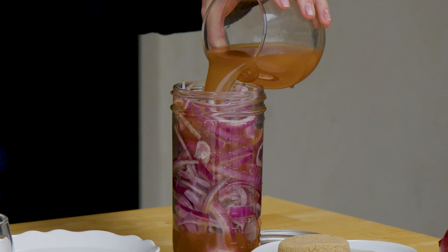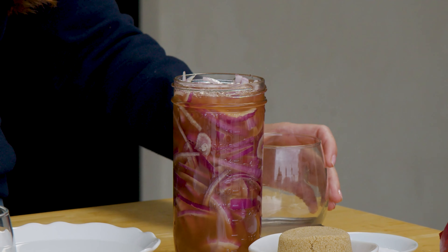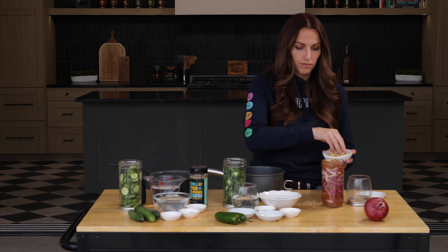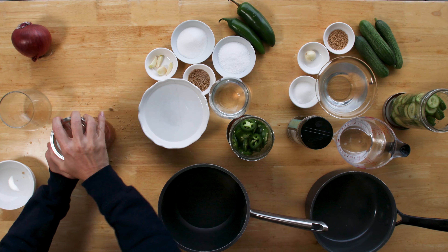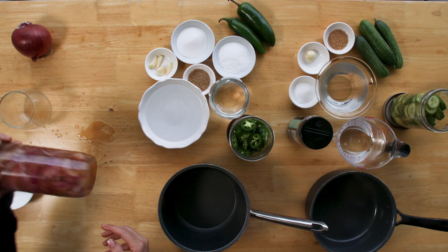We're going to kick things off with our pickled red onions. Incredibly simple — sliced red onions, apple cider vinegar, some brown sugar, and some kosher salt combined all in a jar. This is a cold brined red onion so we don't need to do any prep or any cooking of the brine in advance. Toss that all together until the salt and sugar starts to dissolve, then set that one aside.